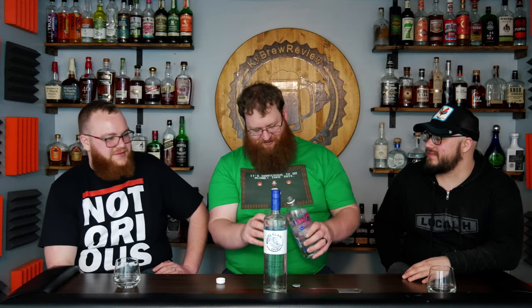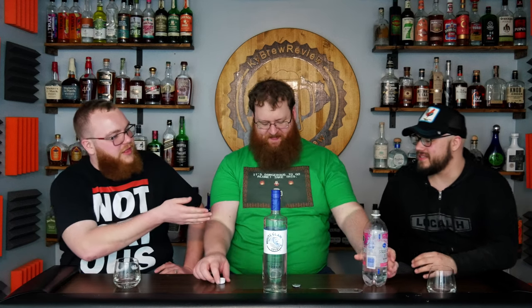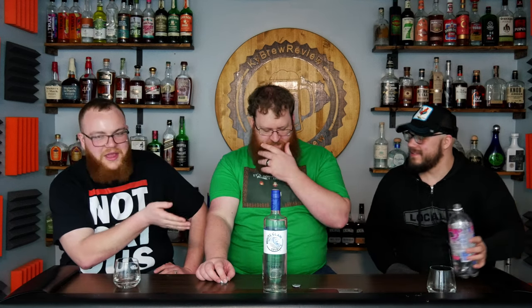Now we have to mix this. What are we mixing? We're going to bring out the old trusty standby for vodkas — we've got sparkling water, a sparkling seltzer that is strawberry flavored. It's not very carbonated. We're making a white claw. We're making a strawberry White Claw right now.